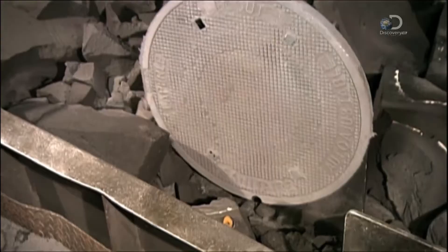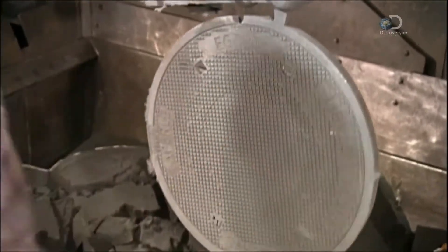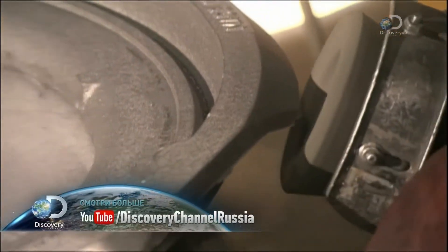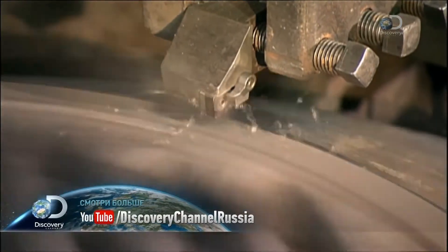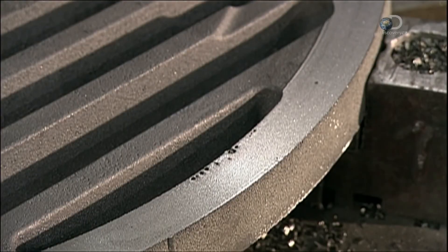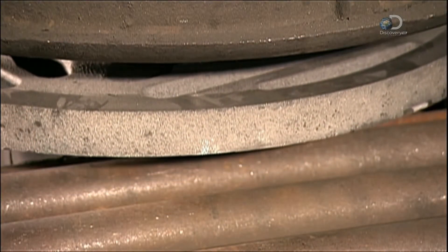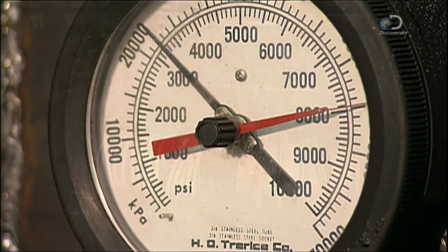Manhole covers vary in size according to the specifications ordered. Most are roughly the diameter of a car tyre, with an average weight of about 63 kilos. A worker smooths out the edges of the collar and then the perimeter of the cover so it'll sit flush on the collar. A machine tests the strength of the cover by applying pressure — each two-and-a-half centimetre area must withstand the weight of a car.